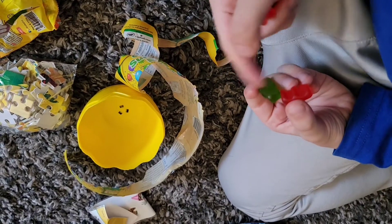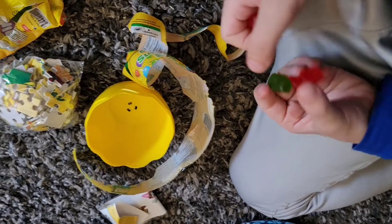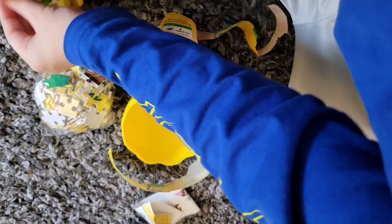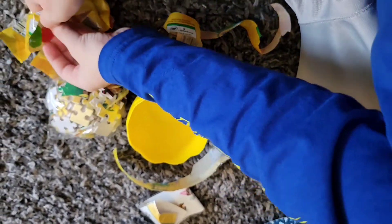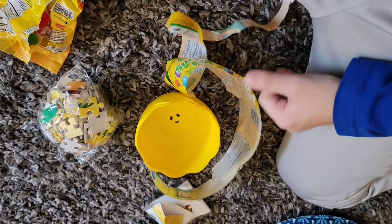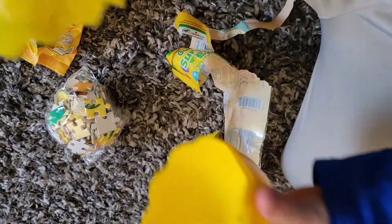But the only thing is they're hard. I rate it a 5 out of 10 because they're hard. So that's what was inside this egg.